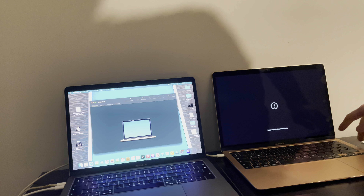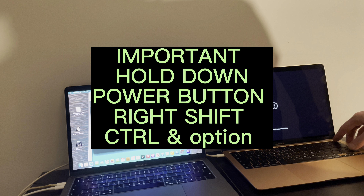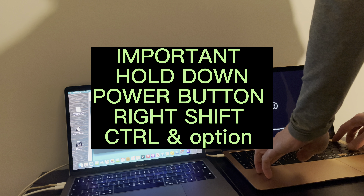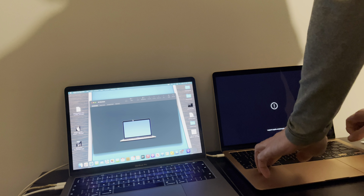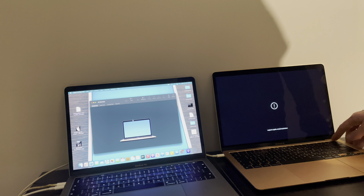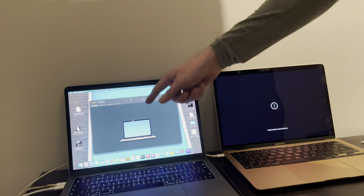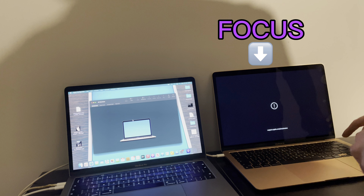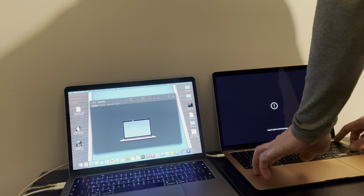What you do is hold down the power button, the right shift button, the options and the control all at the same time. After 10 seconds you release the shift, options and control, and keep hold of the power button until it states on there that it is officially in DFU mode. So: power, right shift, control, options.